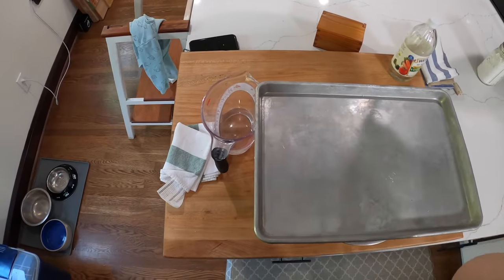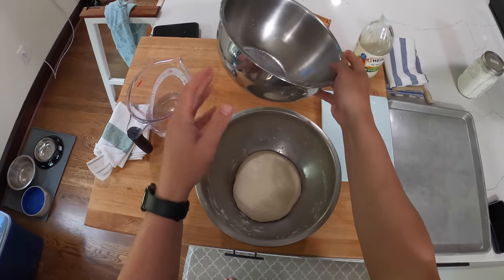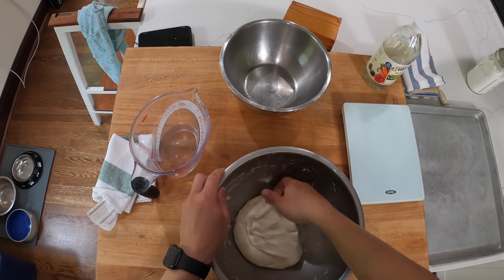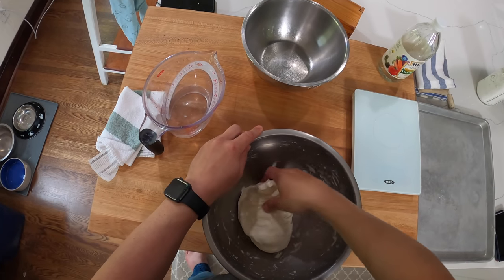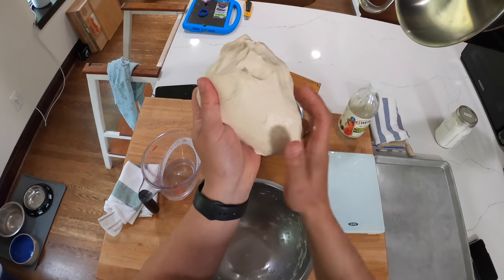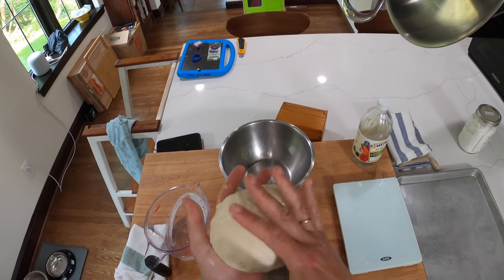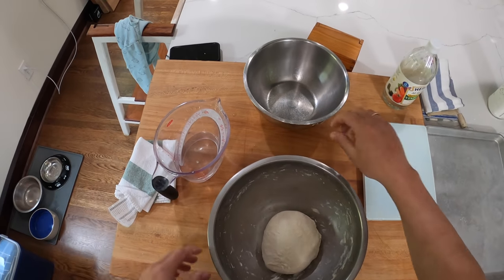Now we go back another 20 minutes. Each time I do this, the dough becomes stretchier, more supple, smoother — it starts to resemble a dough that you've actually kneaded for a while or run through a stand mixer. And that's all thanks to those enzymes and that yeast.